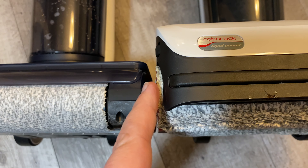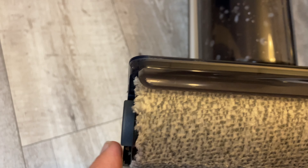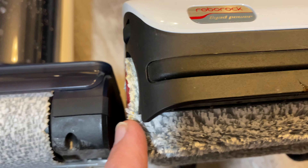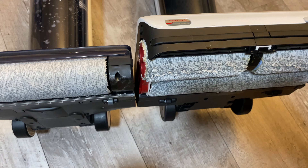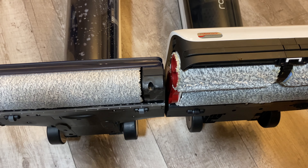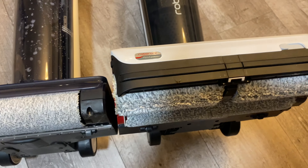The Roborock can get within one millimeter of your baseboards — very, very close. The TeenCo gets about a quarter of an inch to a half an inch because the roller doesn't overlap the part that holds it in place, leaving about a quarter inch gap total. One millimeter versus a quarter inch is pretty important because if you use this all the time and it's always missing that little section of your baseboard, you're just going to have dust collecting there.